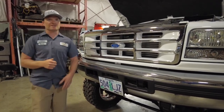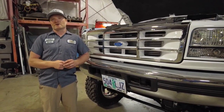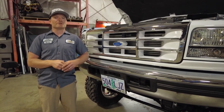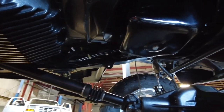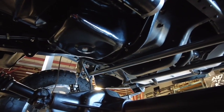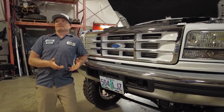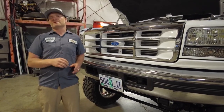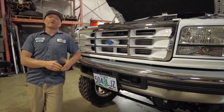On the transmission: E4ODs are great if you put money into them, but after talking to our transmission builder locally, he said let's do a 4R100 conversion and give it some real meat. So we did — it's got a beefy 4R100, totally torn down and put back together. Custom lines from that all the way to a 6-liter transmission cooler. There's tons more stuff, and I'll try to put any tidbits I'm missing in the description. Moving on to interior.